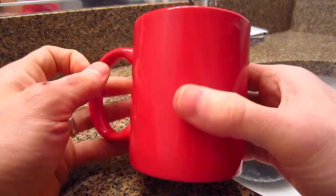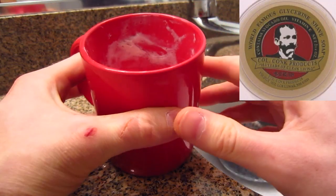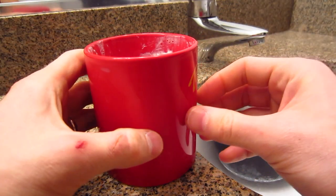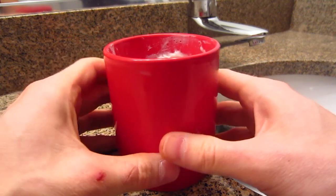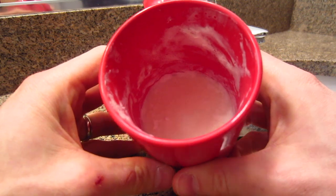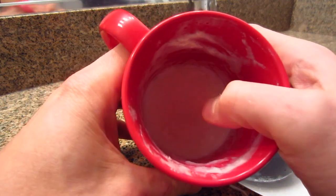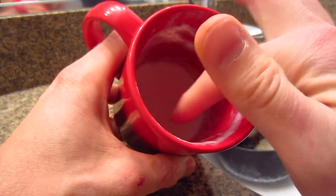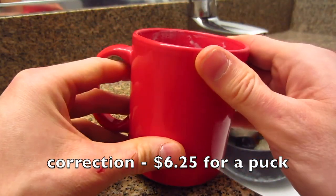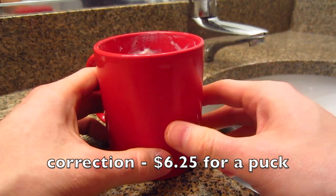I don't have a full list of their ingredients — I couldn't find it on their website and it's not listed on their product. On the soap itself, it does tout that it has avocado oil and vitamin E. But it does have a bunch of preservatives and additives, which some people are concerned with. This came in a 2.2 ounce puck for $6.75, so it's about $2.75 an ounce, which is a very premium price for what is, in my opinion, not a super premium product.